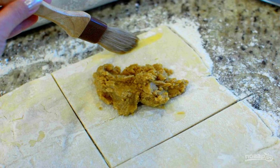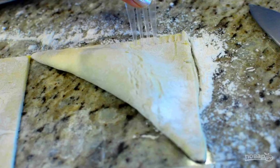Put 1/8 of the pumpkin mixture on each square and brush the edges of the square with the egg mixture. Step 6: Roll the square into a triangle. Seal the edges with a fork.